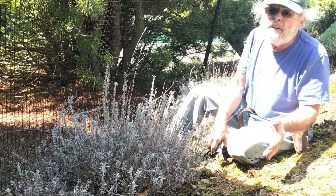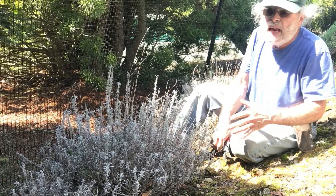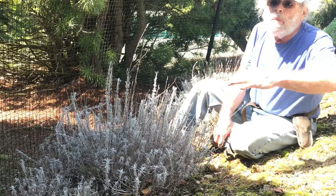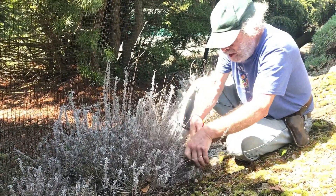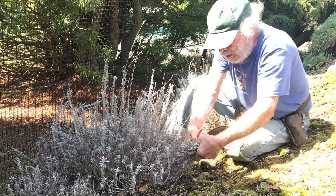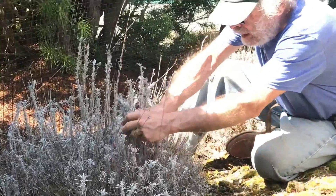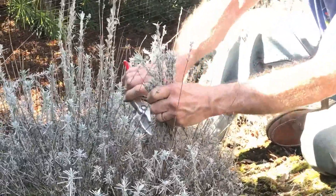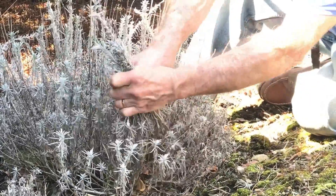In the fields in France, in Provence where they have the big lavender fields, they have a mower and they just mow the entire fields down to six inches. So we're just going to cut right through this — we don't have to worry about where the buds are — and we're going to get a nice smell as we do this. You can take that foliage into the house for potpourri.